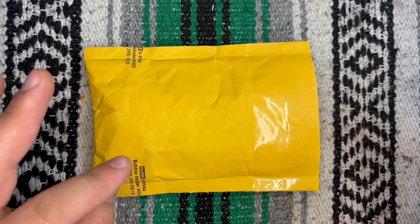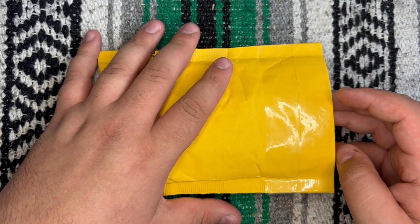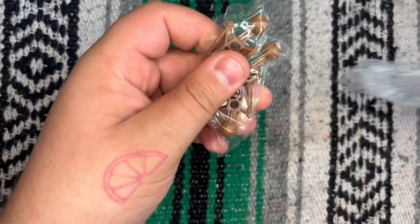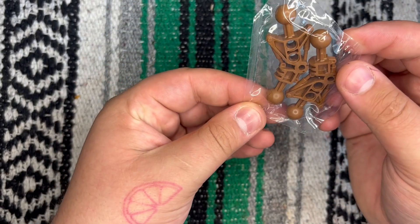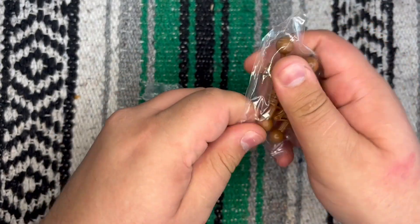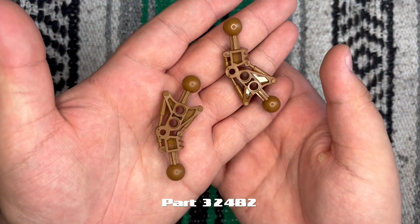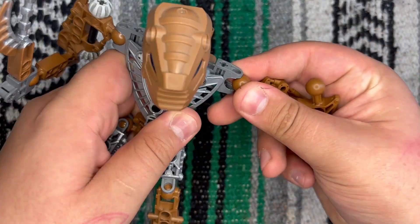For the first part of this video, I am going to be opening my order from Spectrum Bricks and it's just two items. I got two of these — they're heat sealed, that's awesome. I got two of these Onewa Hordika arm pieces because obviously I need one for him.